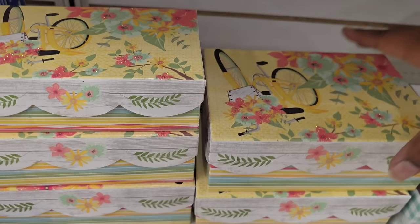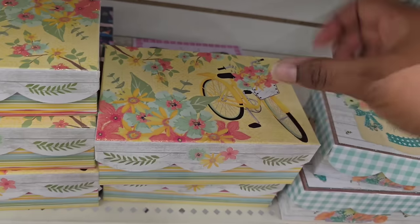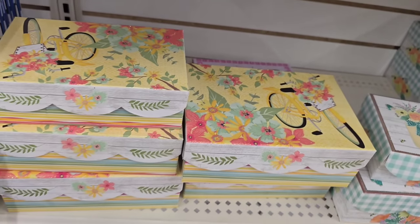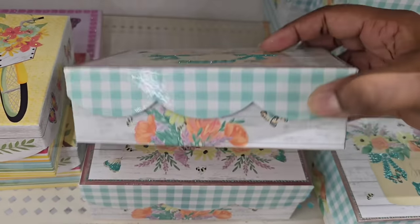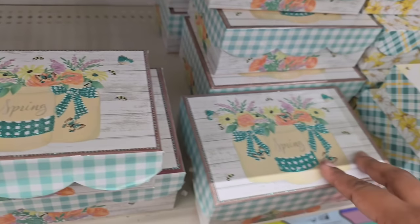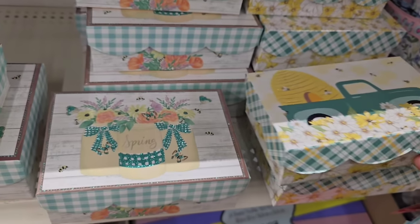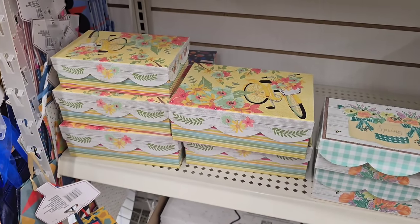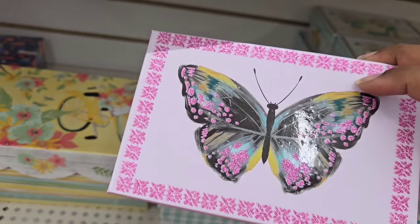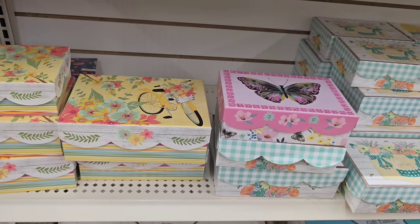They didn't stop with the bags — they incorporated the spring theme into gift boxes. Last week I showed you butterfly-shaped boxes; this week they have square ones with a really pretty scalloped edge. One has a bicycle and flowers design, one has spring bundles of florals with a checkered design, one has a farmhouse truck, and one has a beehive with little bees on it. Hiding in the back I did see one with a butterfly on it, but it was the last one available. I'll be on the lookout for more designs as we approach spring and Mother's Day.